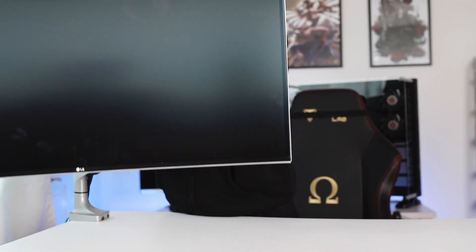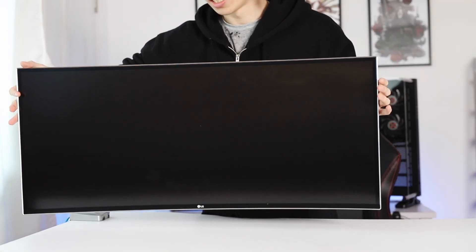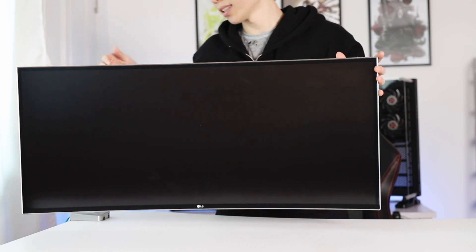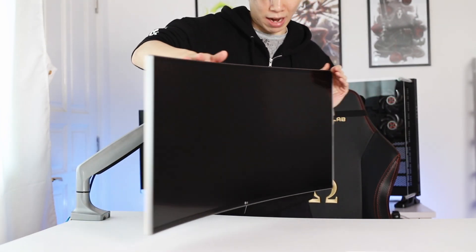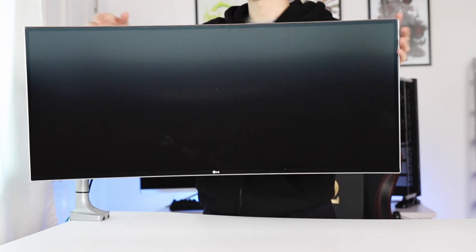I was actually looking online and I do have another mount that said it was supposed to be able to hold 9kg but it couldn't. So I'm very glad that this works as advertised. You can see I still have everything that I need — I can connect my cables easily. They also have another monitor mount, the ARC-02, which has two heads coming out of the mount.